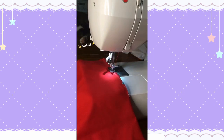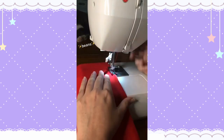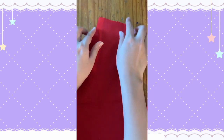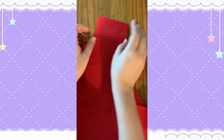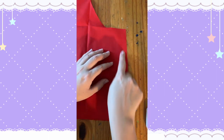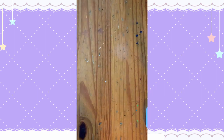Continuing with the bodice, we first sew up the darts on the front and back bodice pieces. Then sew along the top shoulder and side seams. The pattern says to stay stitch — that is, lock the arm and neck holes into place — but I never do that, so moving on to the skirt.